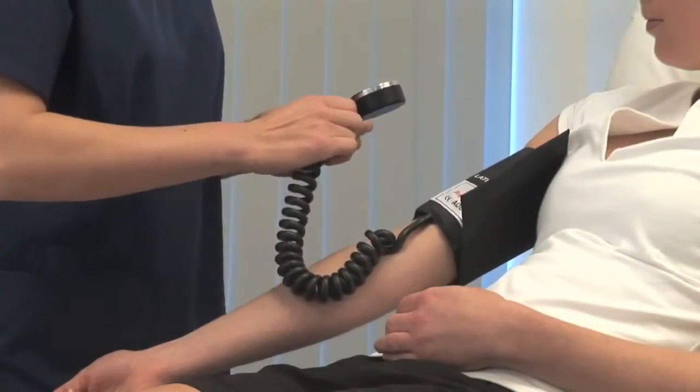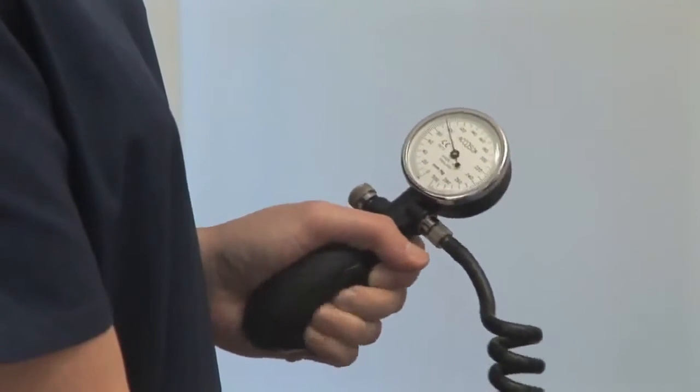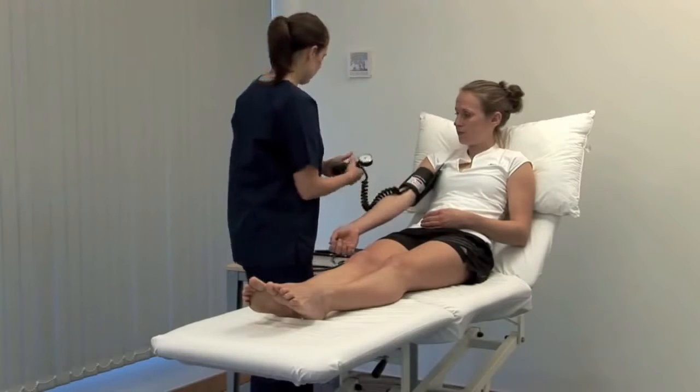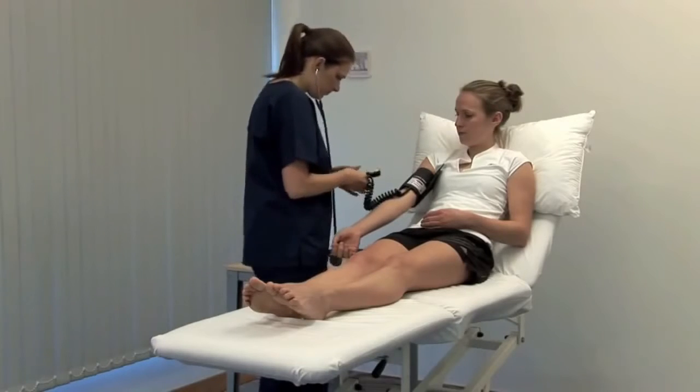Palpate the brachial pulse and inflate the cuff until the pulse becomes impalpable. Note this pressure as a rough estimate of the systolic blood pressure. Inflate the cuff by a further 30 mmHg and then listen with the stethoscope diaphragm over the brachial artery.